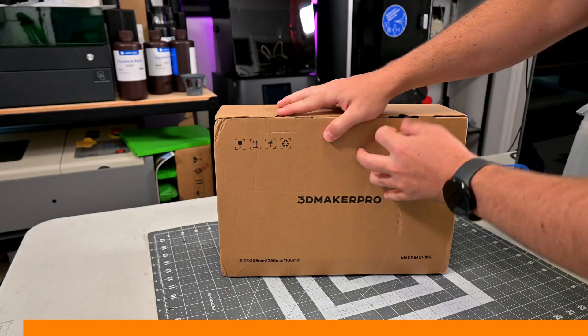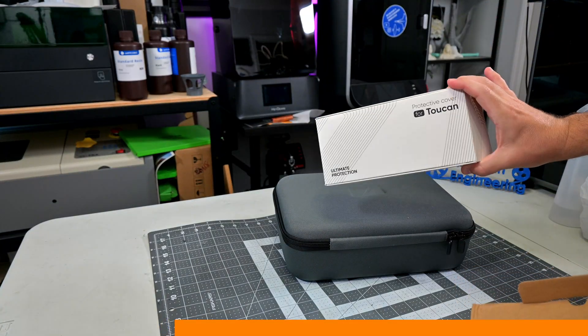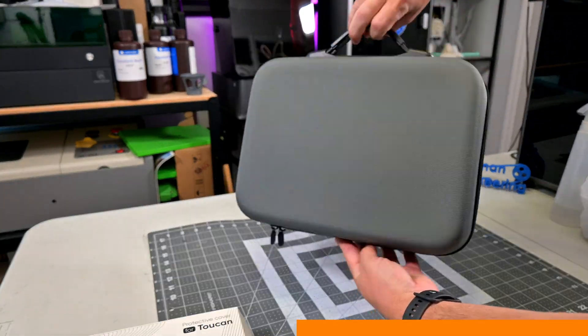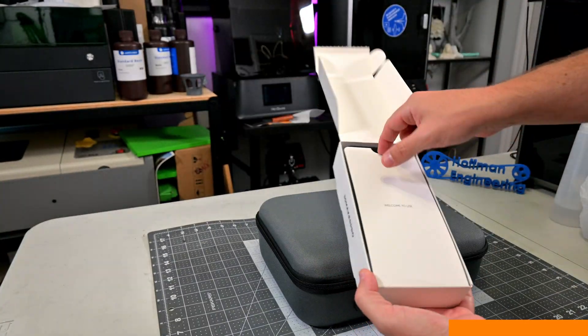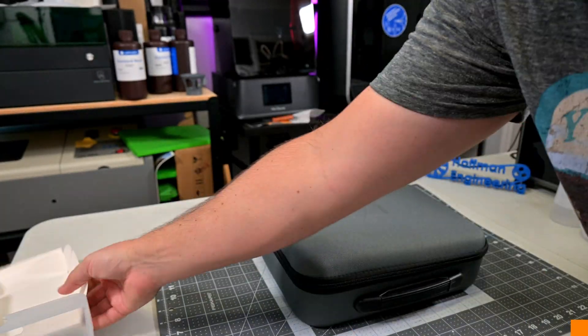Before we begin, this Toucan scanner was sent to me for review by 3D Maker Pro. As with all of my reviews, they aren't paying me for this review, and everything I say is my own honest opinion after using this scanner for the last month. My videos do have affiliate links in the description, so if you're interested in anything you see — from scanners or accessories — you can use those links to help support our channel.